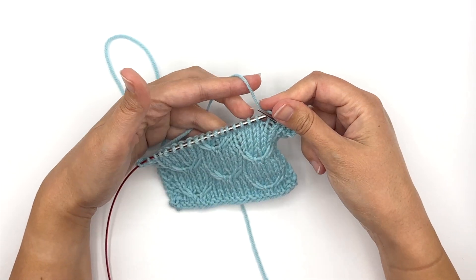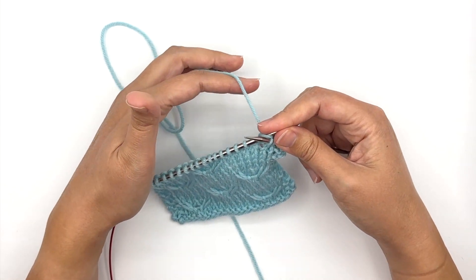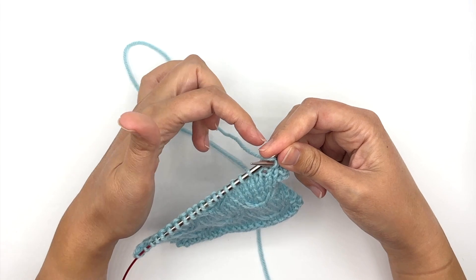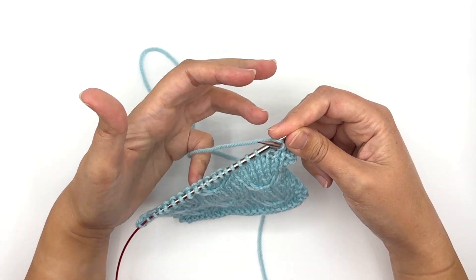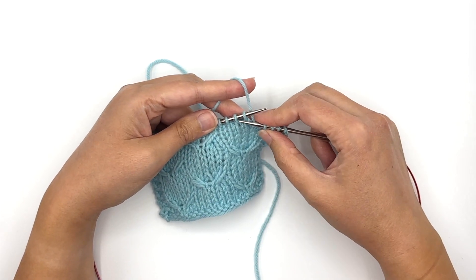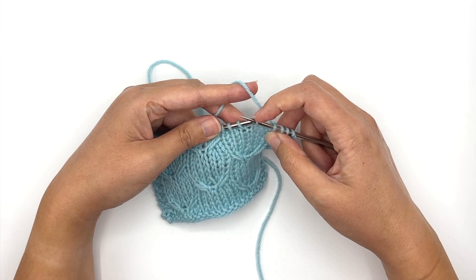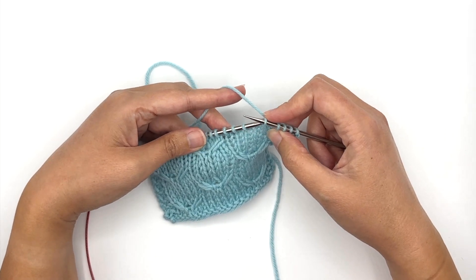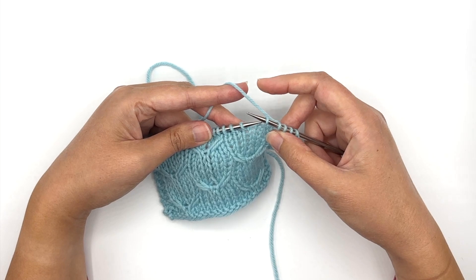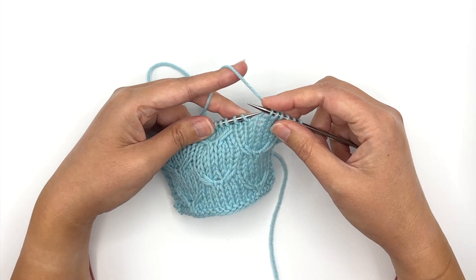When you come to the first stitch that you're slipping, you're going to slip with the yarn held in back, and that's going to create a little float across the back or the wrong side of your knitting. We're slipping two stitches — the next two stitches. You always slip the stitches purlwise unless the pattern indicates otherwise. Keep that yarn held to the back and slip the second stitch purlwise.